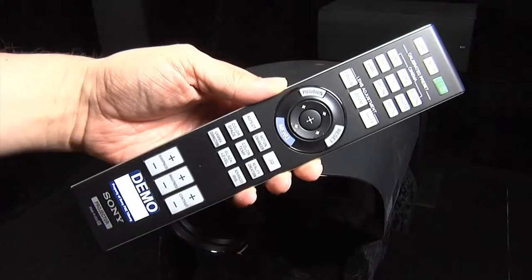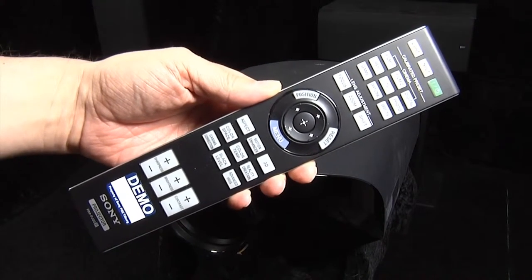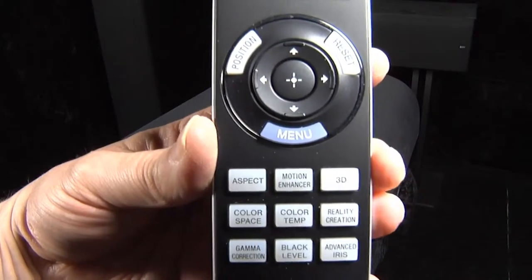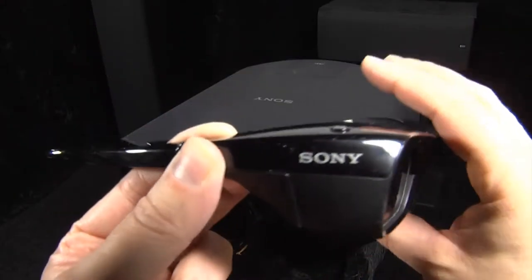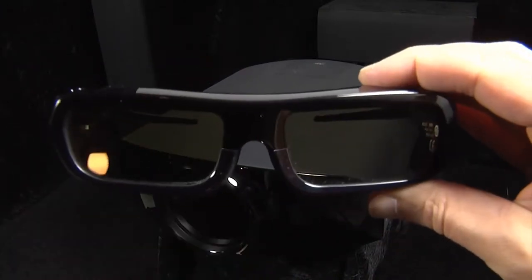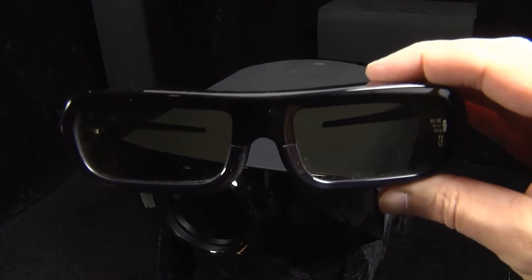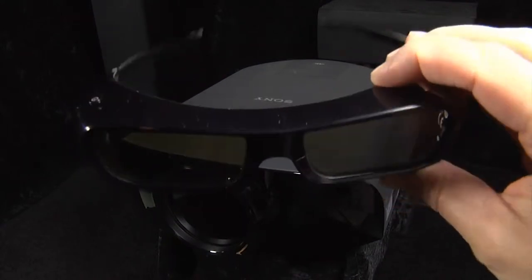The provided remote control is well designed and laid out with a backlight and useful buttons that take you directly to controls for the lens memory, picture presets and calibration features. The VW-1000 is also a 3D projector that uses a built-in infrared emitter and comes with two pairs of active shutter glasses. These glasses are very well designed with large lenses that compare to regular glasses and effectively block out any ambient light.